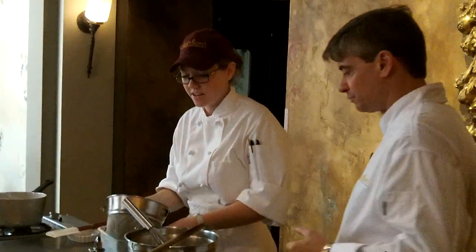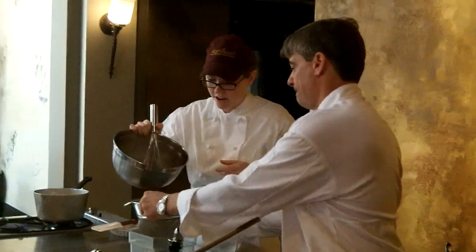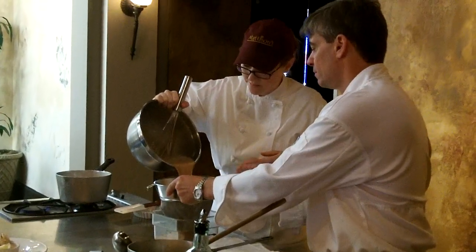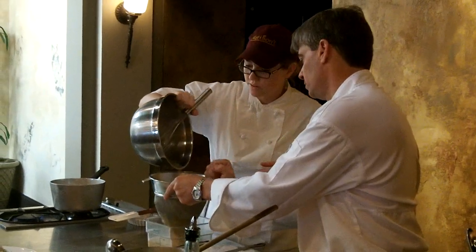And with any custard, we're going to strain it just on the off chance that you have a little cooked egg in there. It's also going to take out any lumps of that cinnamon. This is the key to a really smooth custard.